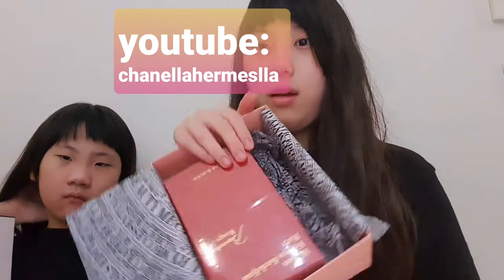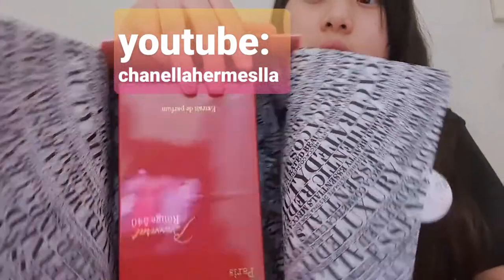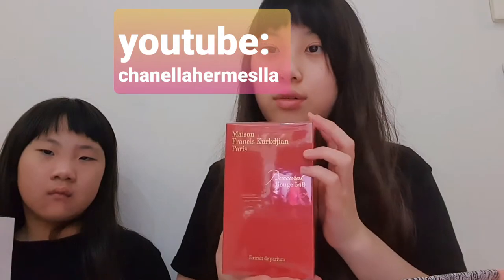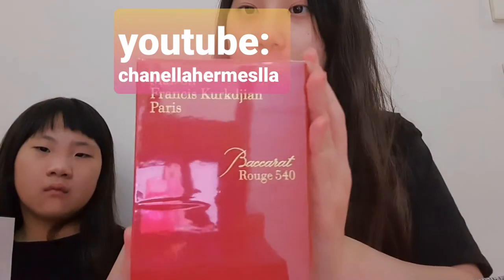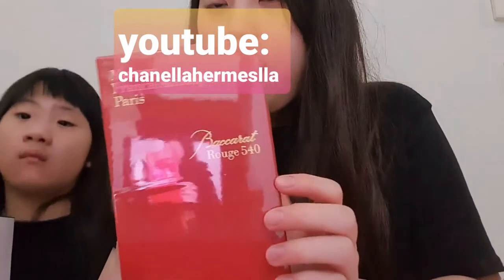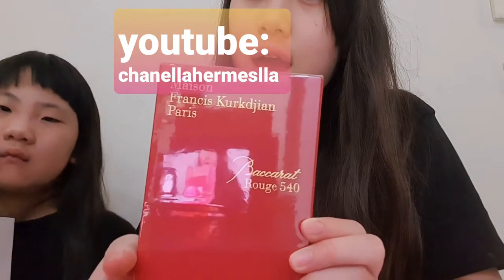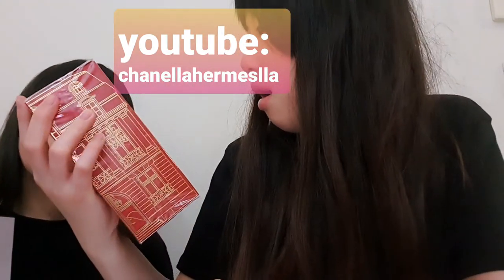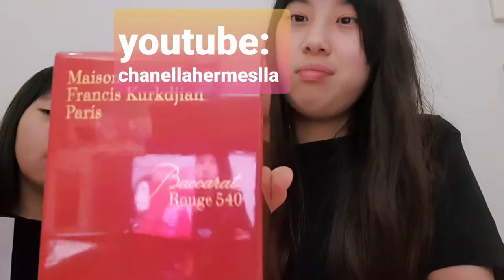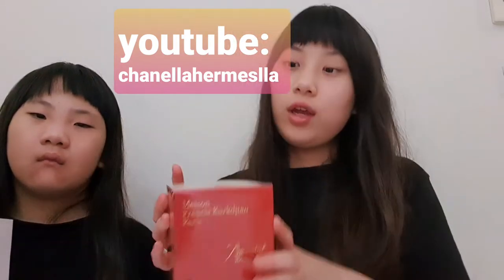That's what it looks like. I can see — oh wait, I can see myself! So here it is — the brand is MFK Paris, and I don't know how to say the name... Rouge 540, or Baccarat 540.